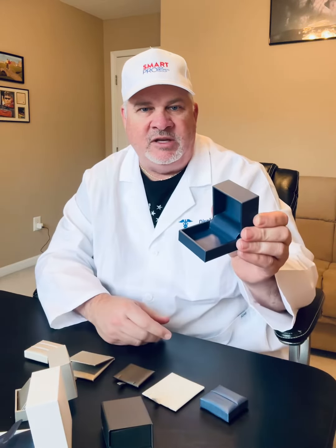This means, using this system, you'll have a box for virtually everything in your store. If you've ever run out of boxes and been frantic about replacing them, this is your solution. Smart Pro Packaging.